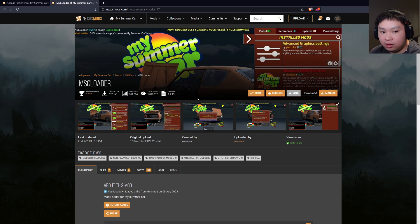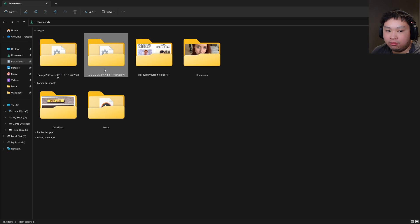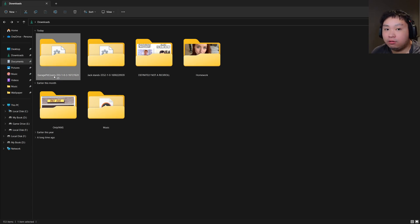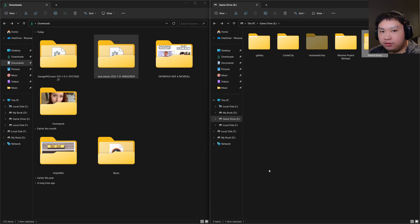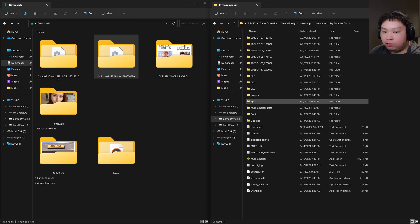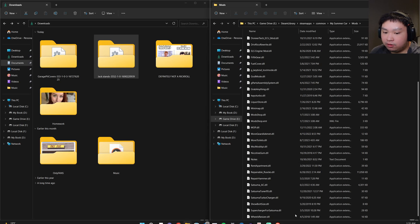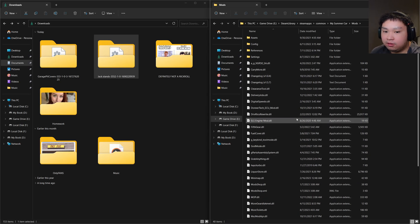Now I'm in my Downloads tab. This is the JX10 mod we downloaded earlier, and this is the Garage Pit Covers I downloaded to show you the additional files scenario. Now we move on to installation. First, locate where your Steam library is installed. Since I installed mine in a separate drive, I'll click over here: Steam > steamapps > common > My Summer Car, then navigate to the Mods folder. Here you can see my mods collection with a whole bunch of mods I've downloaded over the past couple of months.